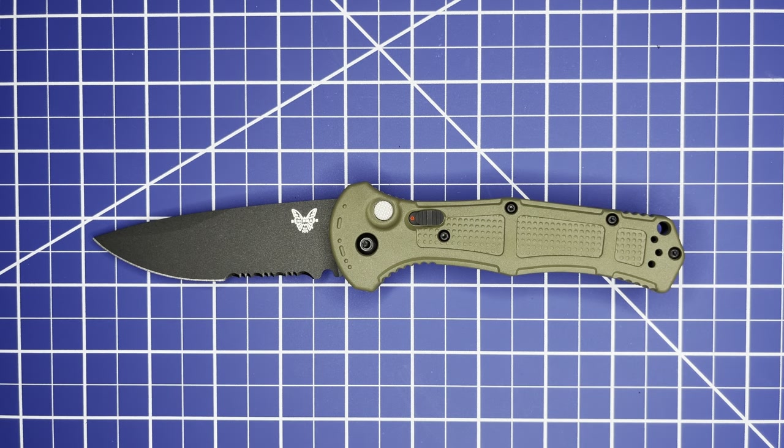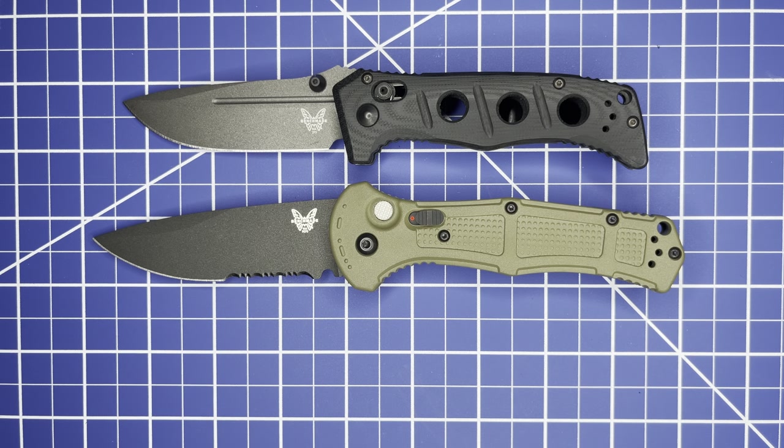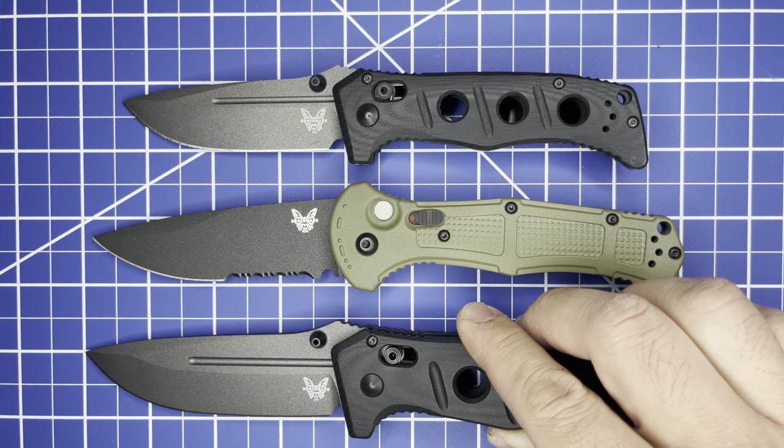We also have some special guests for the size comparison — the Mini Adamas and the brand new full-size updated Adamas.